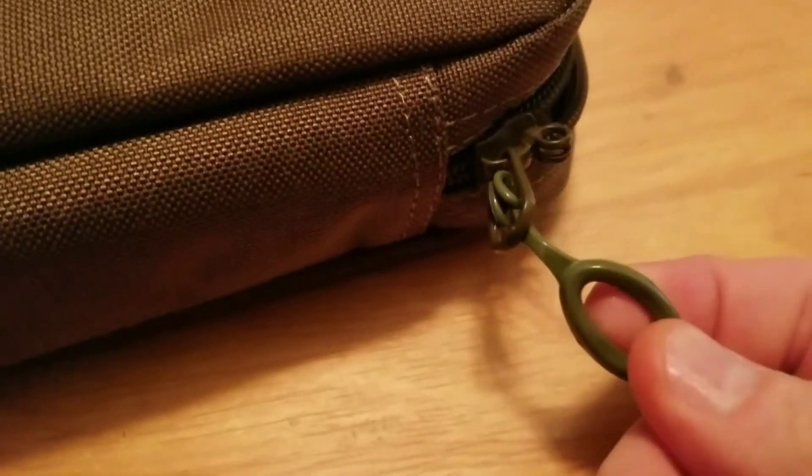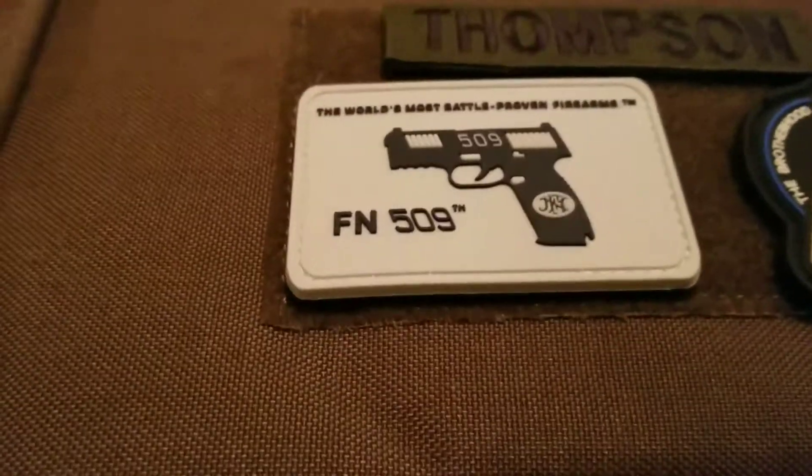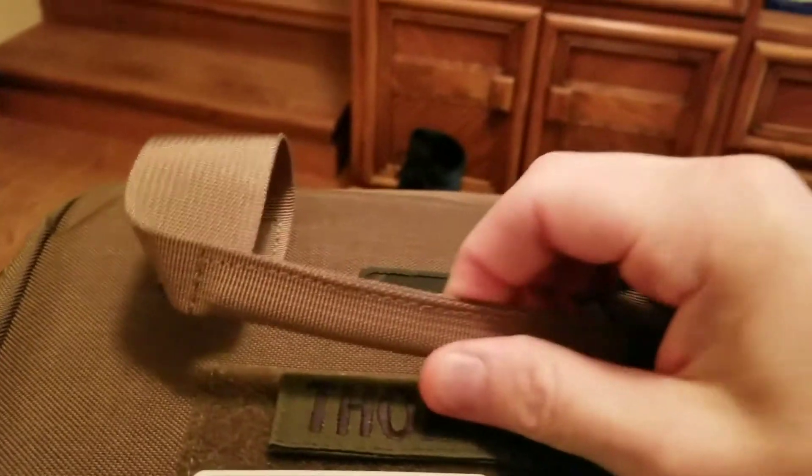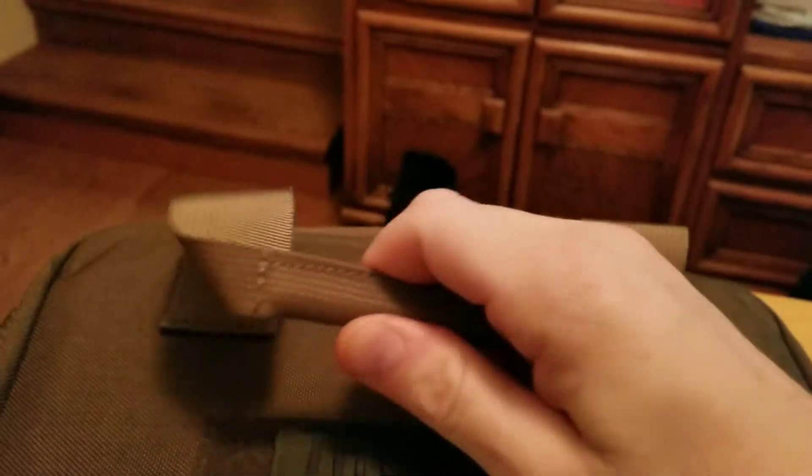Let's look at the zipper pulls. Now these are not YKK zippers, but they are locking zippers and they seem to be of decent quality. It has a nice polymer pull on it. Decent carry handle, reinforced in the middle with box stitching.